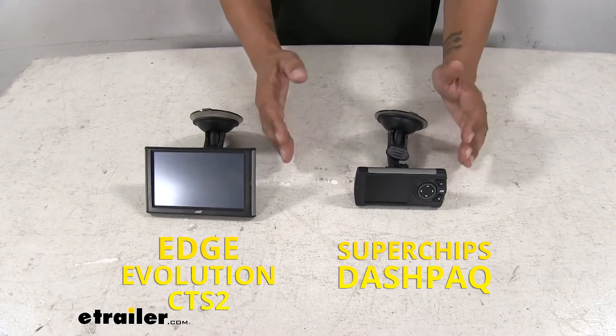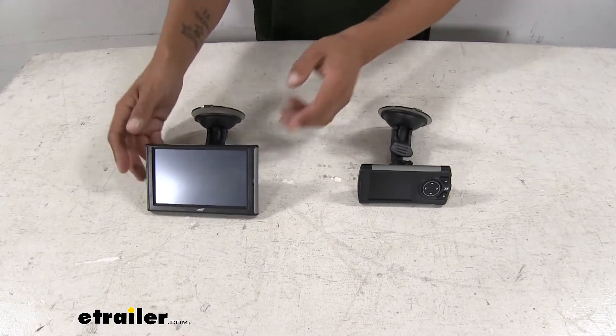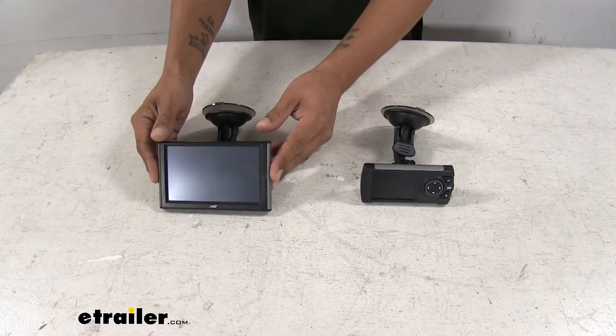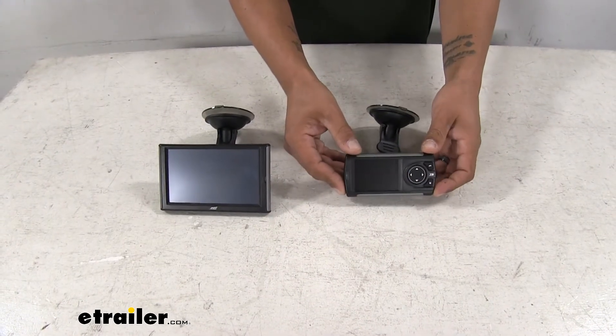Now both of them do look very different from each other, clearly in size and the fact that our Edge is not going to have any buttons, whereas our Superchips will have a few buttons on the side.